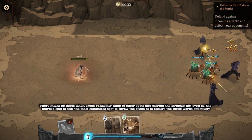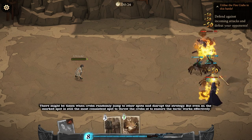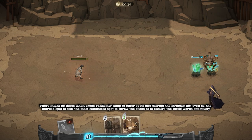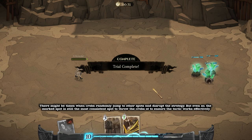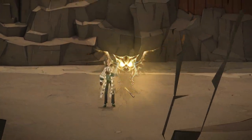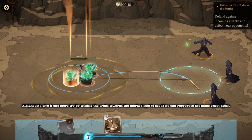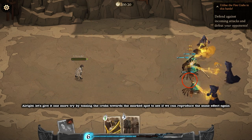There might be times when crabs randomly jump to other spots and disrupt the strategy, but even so, the marked spot is still the most consistent spot to throw the crabs at to ensure the tactic works effectively. Let's give it one more try by tossing the crabs towards the marked spot to see if we can reproduce the same effect again.